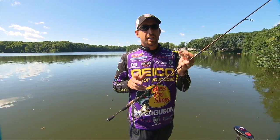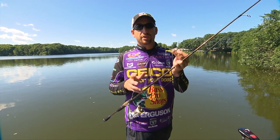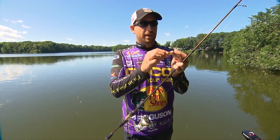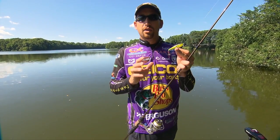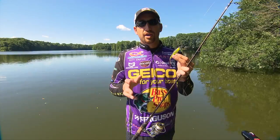You can fish these on braid at times, but that braid with no stretch can really just overpower this bait. Any small topwater bait, whether it's a popper style bait or a walking bait, it can be really easy to overpower it with braid. So monofilament is definitely the way to go.